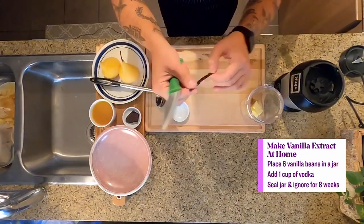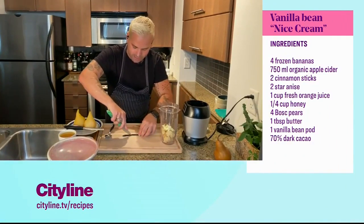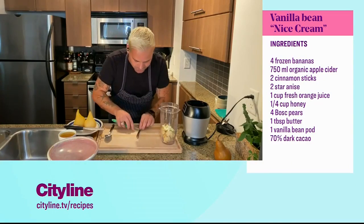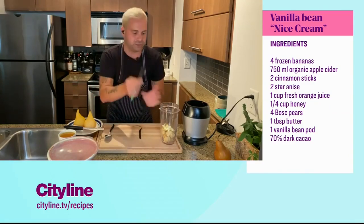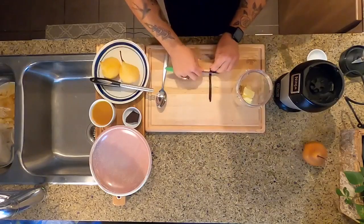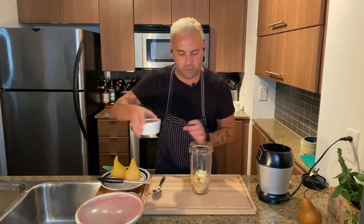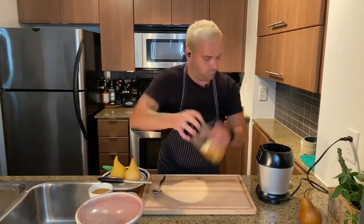I'm taking a vanilla bean — this is a beautiful Madagascan vanilla bean. I wish you could smell this! What you want to do is split it, then slide your knife and take all of that beautiful essence from the fresh Madagascan vanilla bean. That is just stunning. Keep that pod as well, because you can infuse it in teas or put it in milk. I'm going to save that bean for another use. We can add just a little bit of our organic apple juice as well, just to give it a little bit of room.